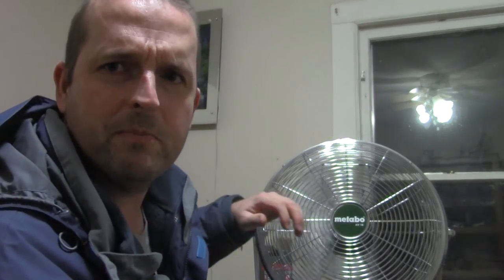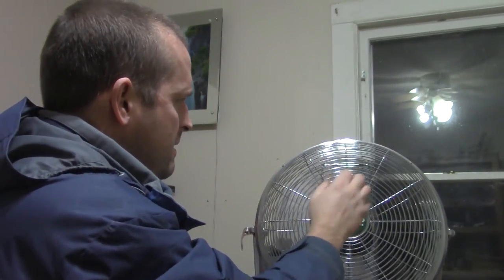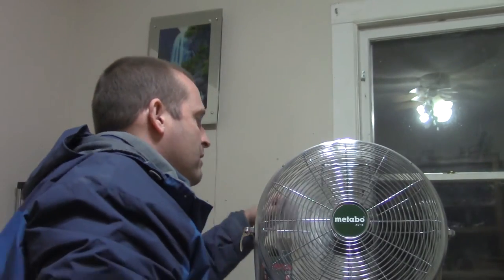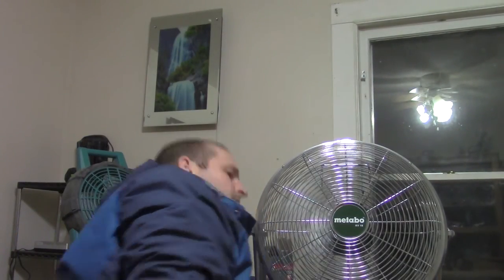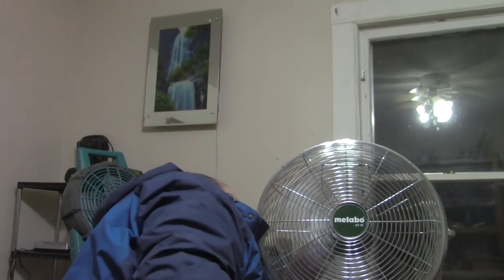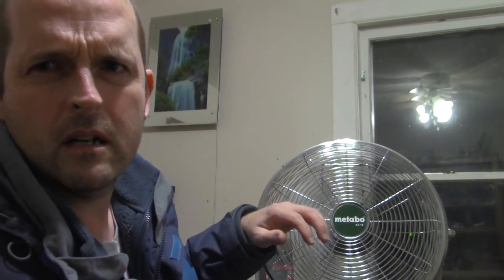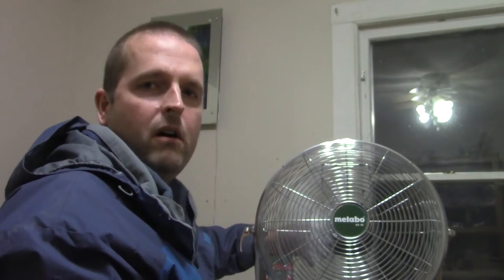Okay, this is the low speed — you kind of have to be right up close to it to feel it on low. This is the medium speed. And high speed again — now off.